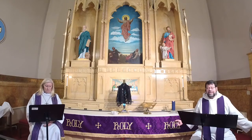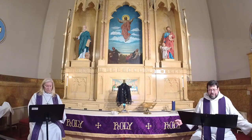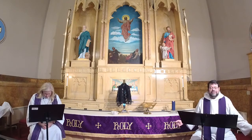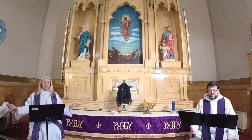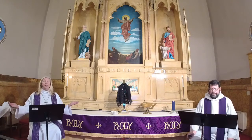Led now by Christ in our journey of repentance, and moved by his compassion, let us now pray for the church, those in need, and all of God's creation. Holy God, you gather your people in solemn assembly — grant us grace to observe a holy Lent through fasting, prayers, and works of love. Lord in your mercy, hear our prayer. You give generously to all your creatures; provide for all animals whose winter rations are dwindling and prepare the earth for renewal in coming weeks. Lord in your mercy, hear our prayer.